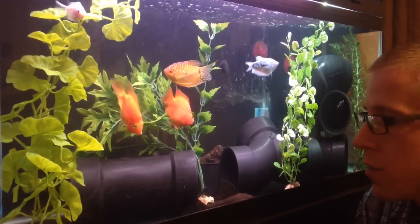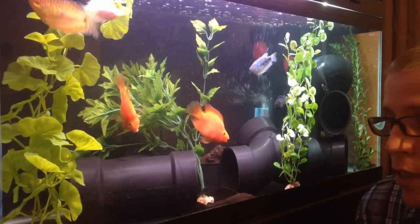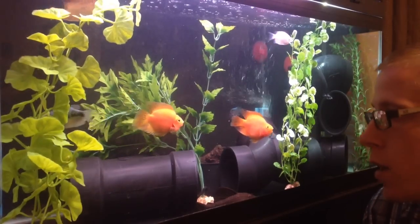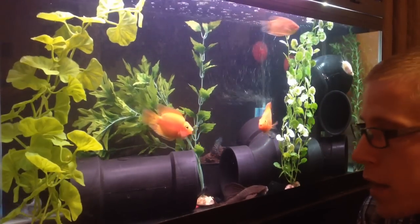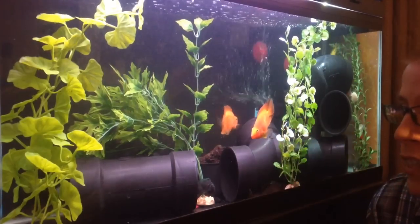But what are some of the disadvantages to having no gravel? You can see the fish feces sit on the bottom. Cosmetically, once in a great while, you can see small sediments. Basically, when you do a tank change, you just have to clean that up.